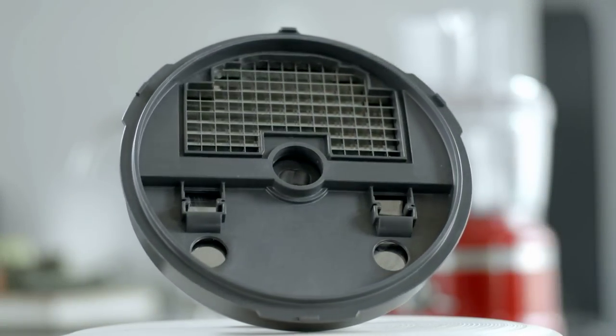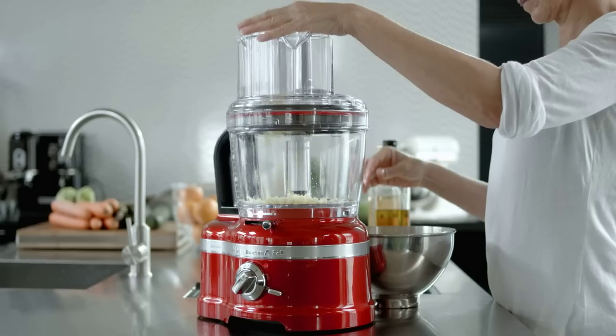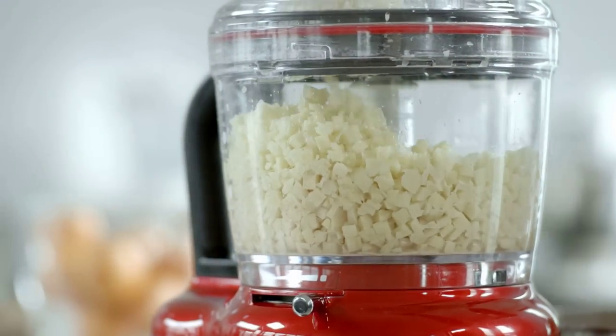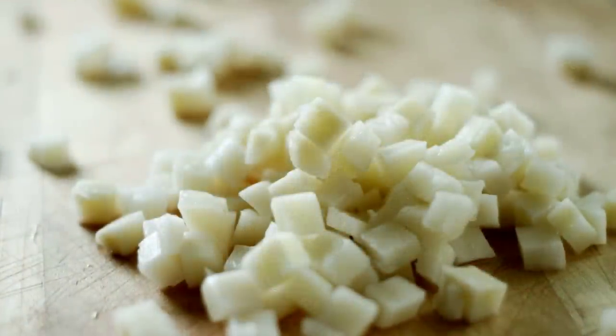The 8mm dicing kit is an innovation unique to the Artisan Food Processor. You can use this kit for chopping vegetables and fruits such as potatoes, onions, mangoes and melons into 8mm dices.